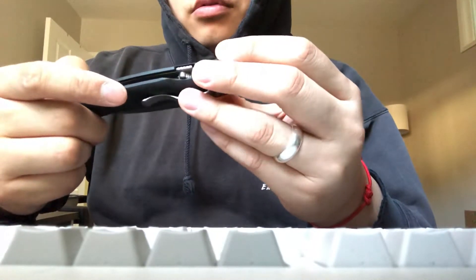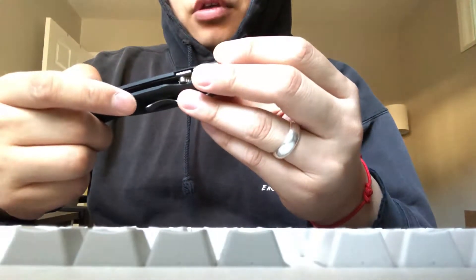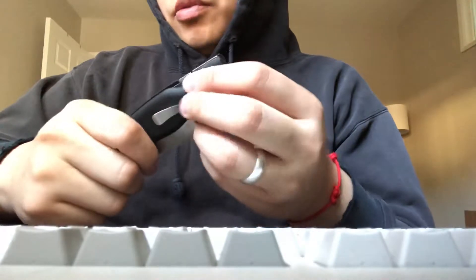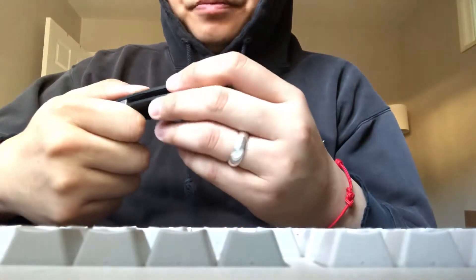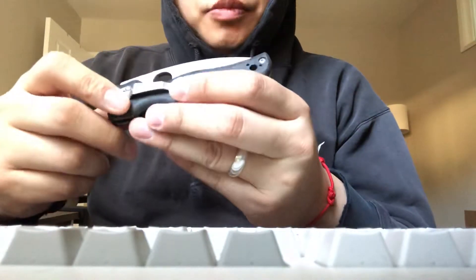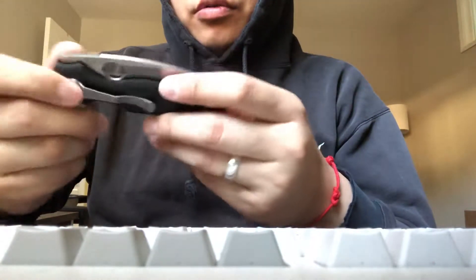I might pick that one up and try to modify it and remove this piece — or not, whatever. I mostly carry my UKPK knife anyway. It does most of the cutting I actually need to do. I don't do any hardcore cutting — mostly just cardboard, if anything.